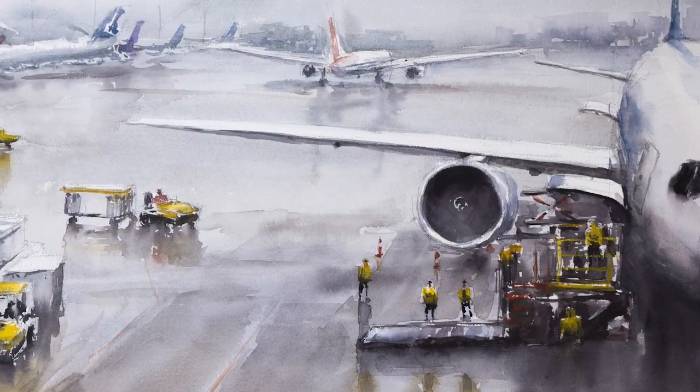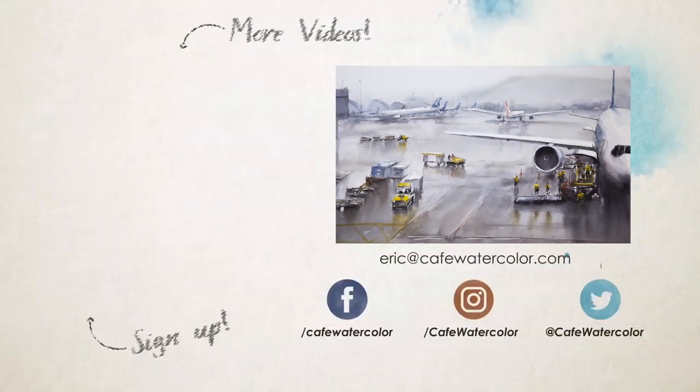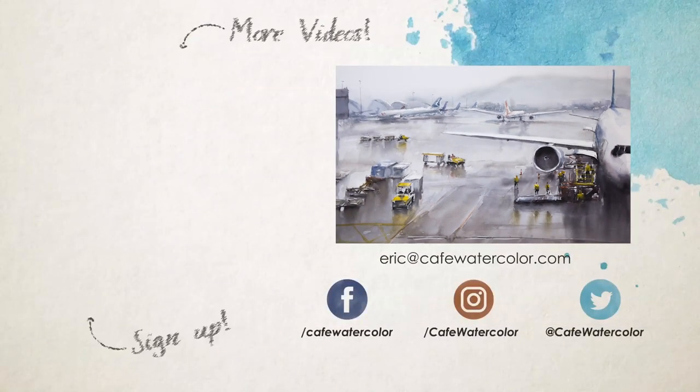Doing some of those painted lines in the ground, and we are finished. Thank you so much for watching. If you like this video and what I do, please like, subscribe, and comment. And if you haven't done so, please sign up on my website to get a fast track watercolor PDF guide. Thank you, and I will see you guys again soon.